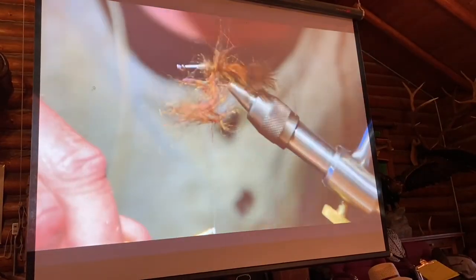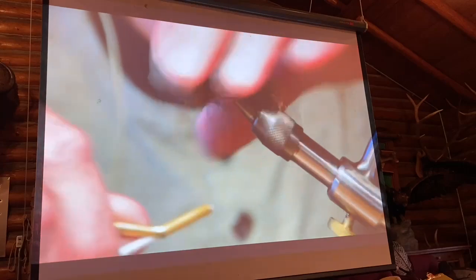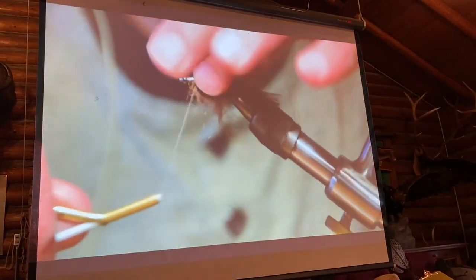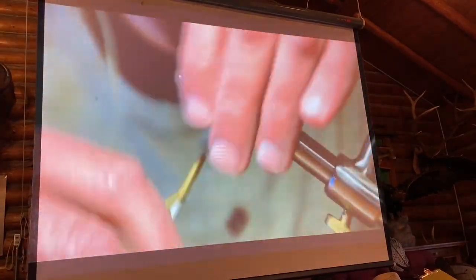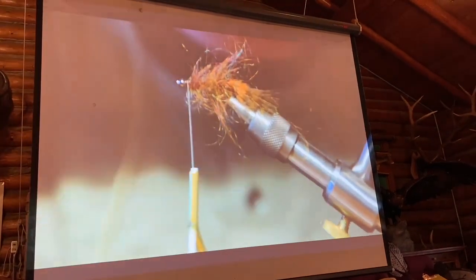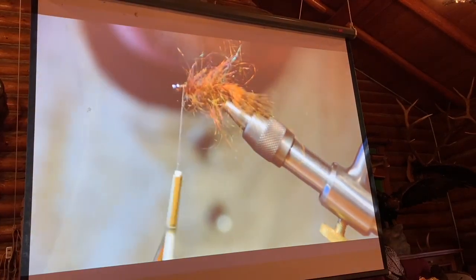The only thing you really need to do is just make sure this is all going the same direction while you're wrapping it forward. You're going to wrap just right over that straight pin, past your hook eye and straight over the pin there.